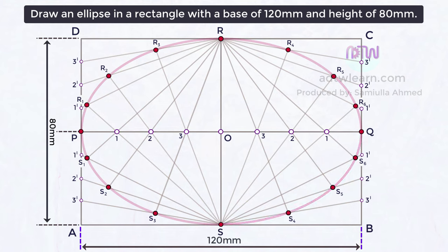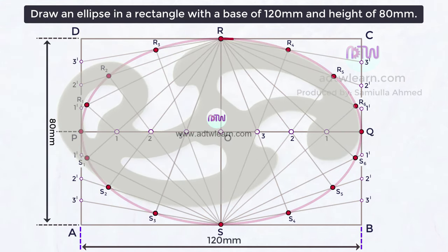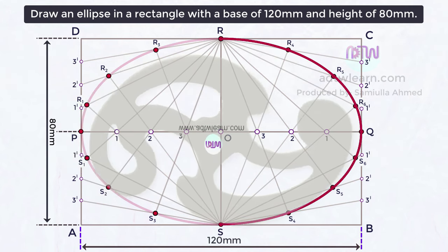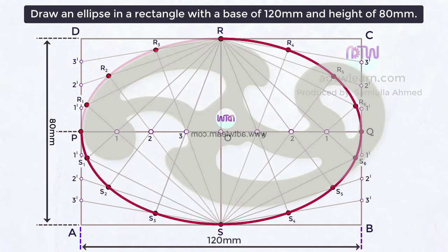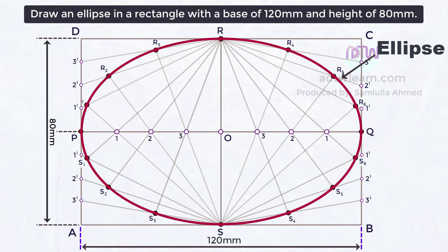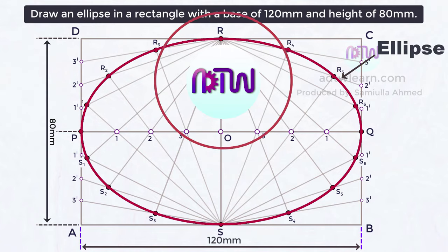To get the complete ellipse, join all these points and draw curves using a French curve. This is our final ellipse. I hope you have understood how to draw an ellipse by the rectangular or oblong method. If you liked this video, click on the like button, and if you are new to ADTW Learn, click on the subscribe button to get all my latest videos.